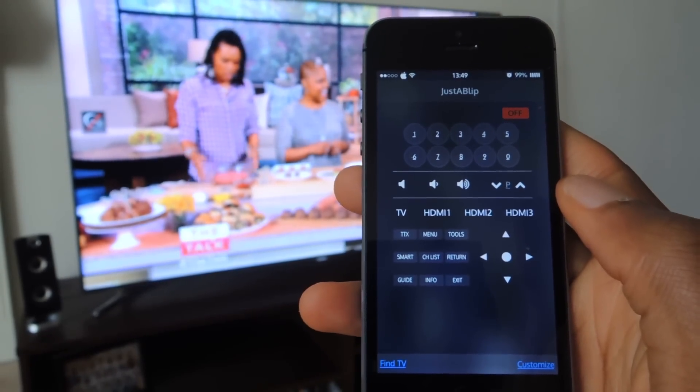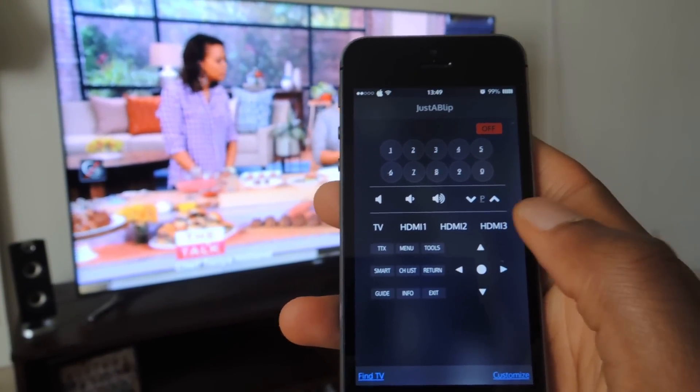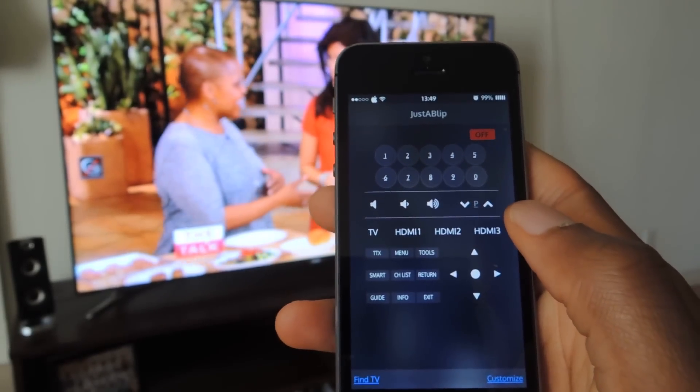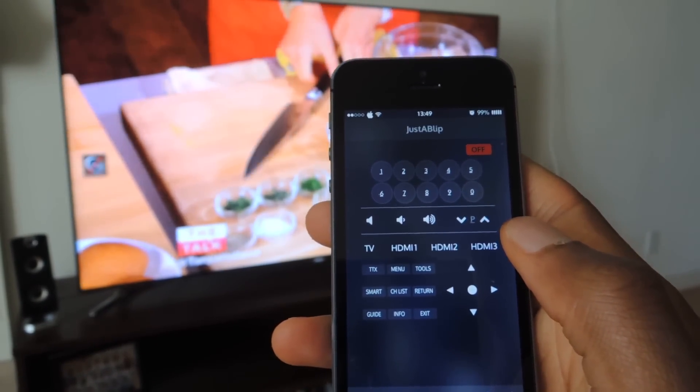Hey guys, what's going on? It's Osses here with Gadget Hacks and I'm going to be showing you how to control your Samsung TV with your iPhone. The app we're going to need is called Just a Blip. You can download it for free in the App Store.